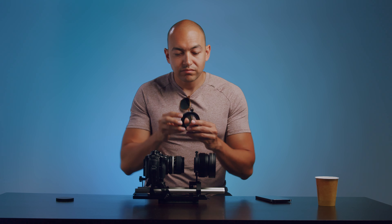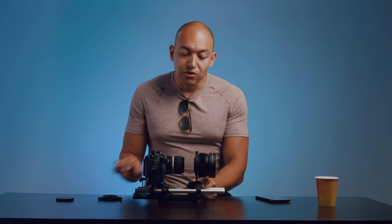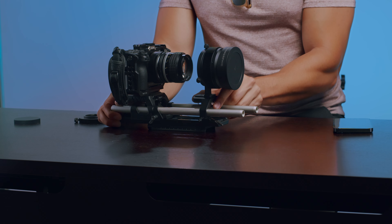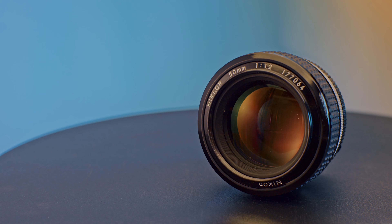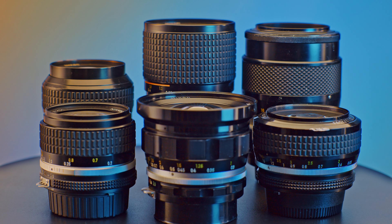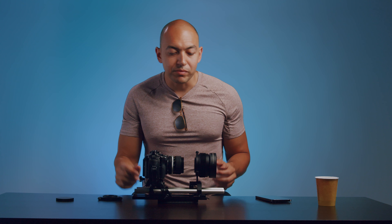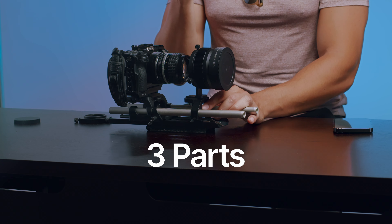It comes with two different mounting options. You can do a straight screw-on where you screw the anamorphic adapter onto your taking lens, center it, and tighten the screws. I prefer using the rod adapter, which lets me swap lenses faster and more efficiently — I can switch from an 85 to a 50 pretty easily. We're using Nikon AiS taking lenses, and I'll talk about why I love them for this setup in a moment.